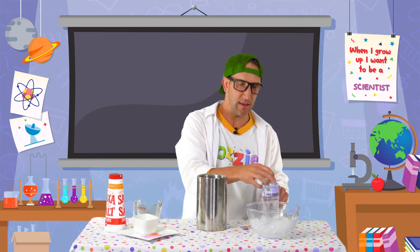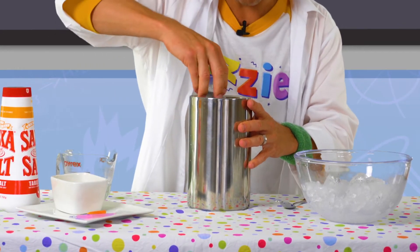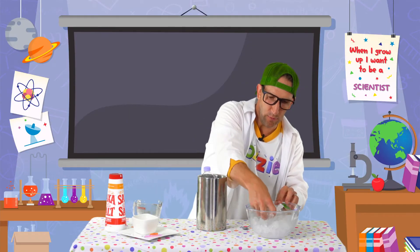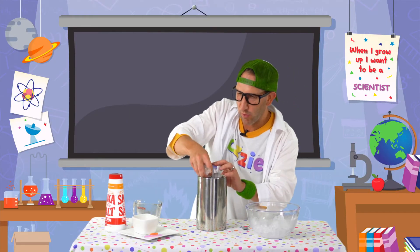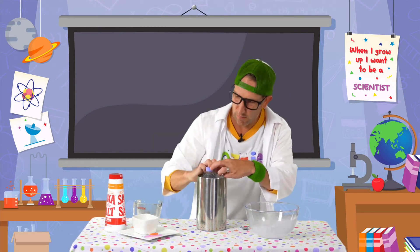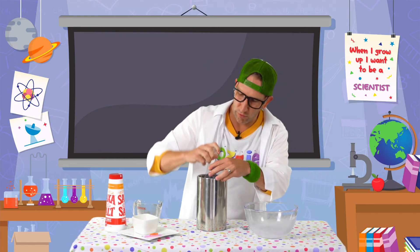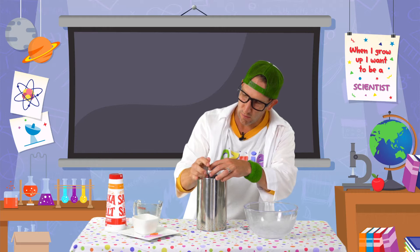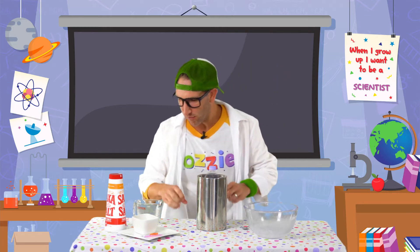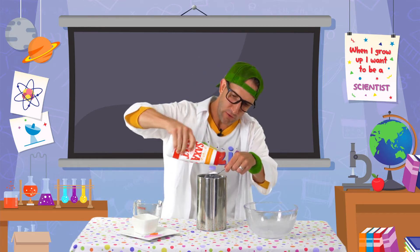Now we're going to take that bottle of water and just get it sitting in there. Then we're going to get some more ice and pack it in all around that bottle — all around the sides, as much as you can get in there. And once it's almost full, we're going to put more salt — so much more salt — another five teaspoons.